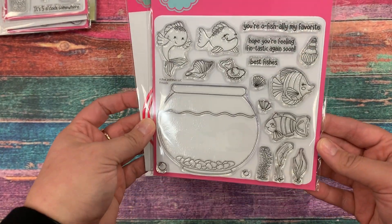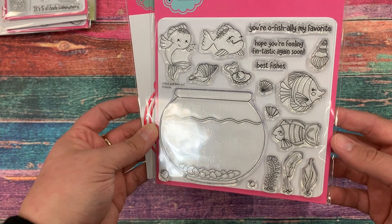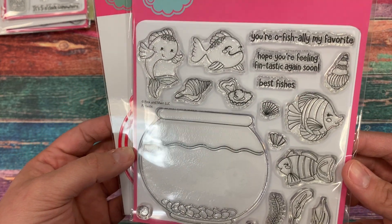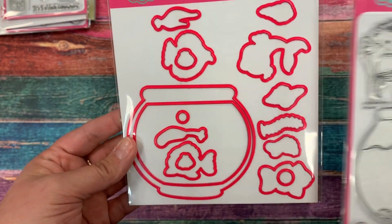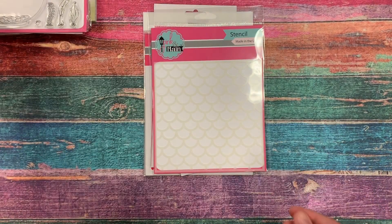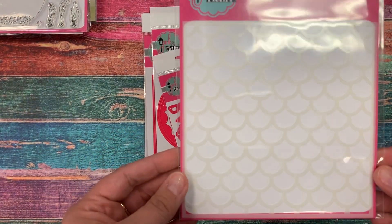Last but not least for our stamp sets is Fintastic, and we've got this fun large fish bowl with all the fish and shells you could add to it. We've given you coordinating dies and an extra little die that you can cut out of the fish bowl and make a fun shaker card, so there's lots of fun you could do with that.